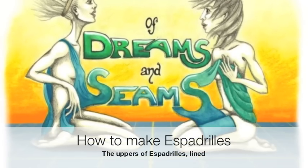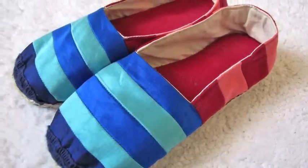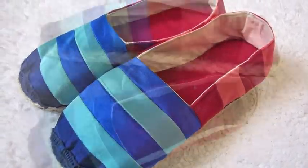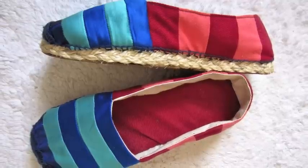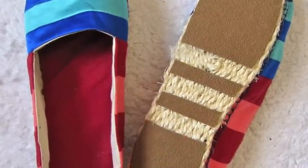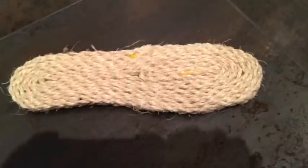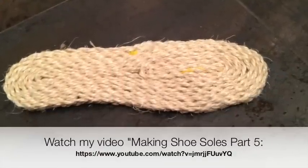Hi and welcome to my second video about how to make espadrilles. I made my pair of espadrilles lined. A lot of store-bought ones are not lined, which means your foot is directly on the braided sole, but I thought it felt a little scratchy and so I decided to make a luxuriously lined pair. To learn how to make the soles, watch my video 'Making Shoe Soles Part 5' and everything is explained there.